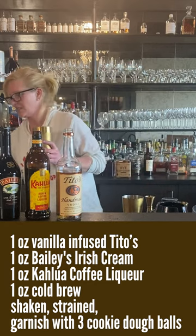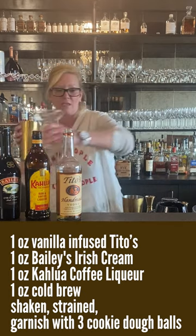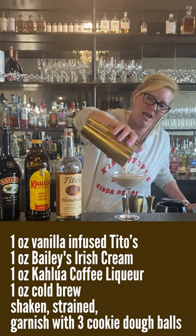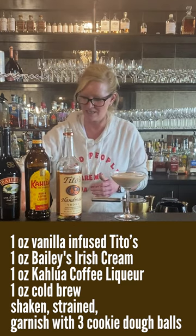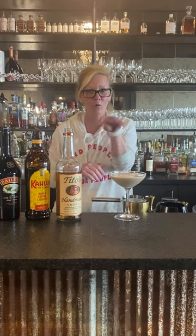Smells good! Alright, so then I'm gonna pour it into my coupe glass. And instead of doing coffee beans, I did little candies — three of them: one, two, three, for health, wealth, and happiness. It's very unlucky to do four or two or one. No no no — health, wealth, happiness. Enjoy!